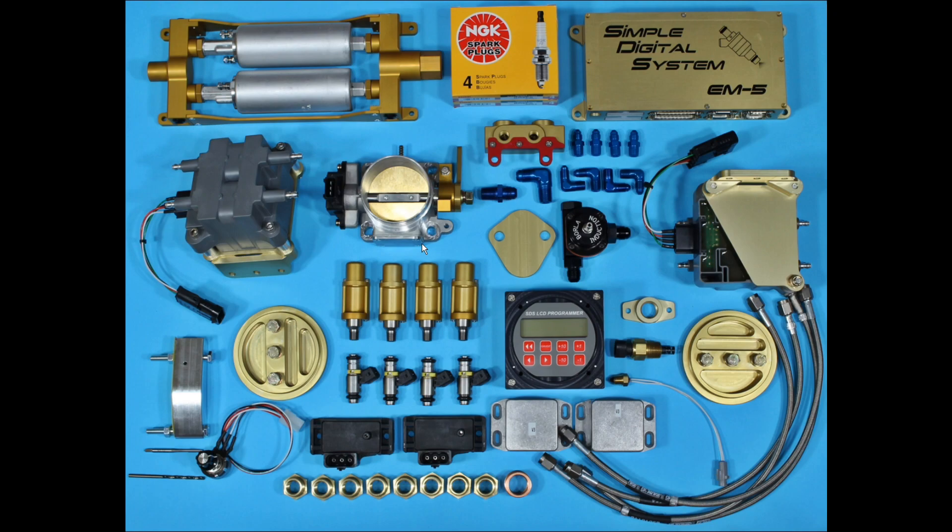This photo shows most of the major components of the SDS EFI system. Up here we've got the dual fuel pump module. We included NGK spark plugs. This is a dual ECU coil pack, throttle body, fuel block, fuel fittings for the fuel block and injectors, the other coil pack, magneto covers and mounts where the coil packs mount to. These are the fuel injector bosses that screw into the cylinder heads.